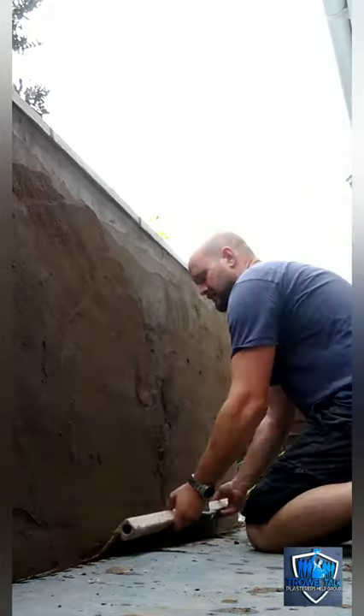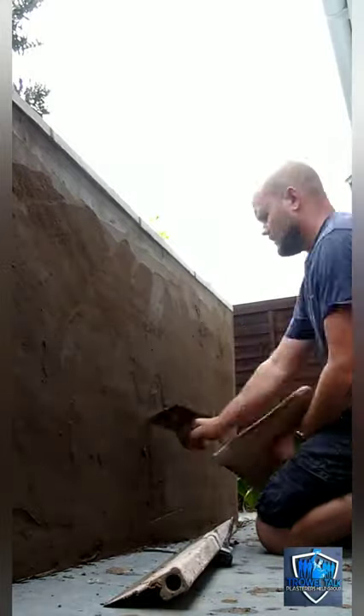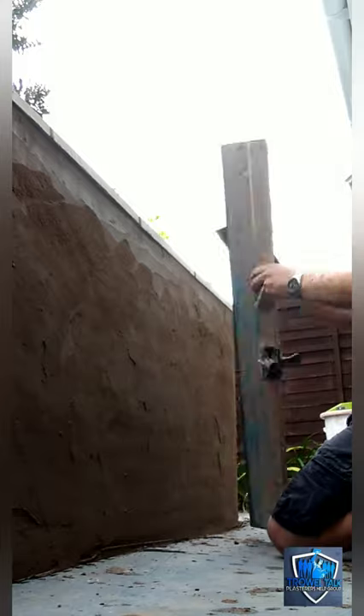We find that within an hour to an hour and a half it's ready for rubbing up in most situations. Of course it'll depend on your suction and things like that, but today it was quite overcast, grey, cloudy, and a bit chilly in the morning — we didn't have a lot of suction on this wall.